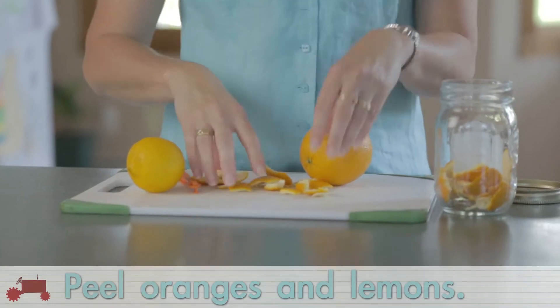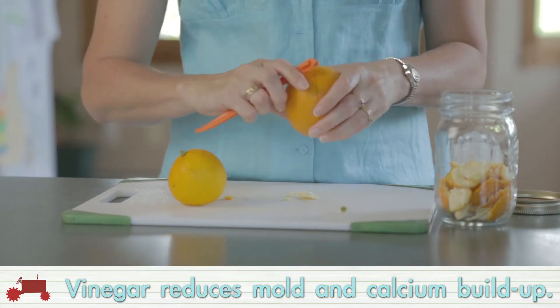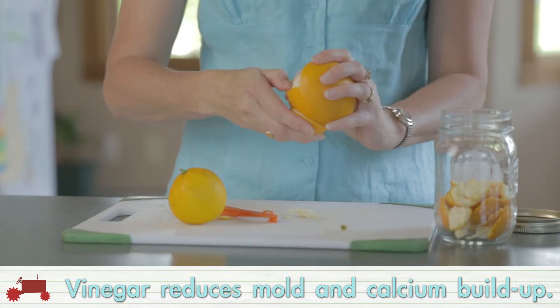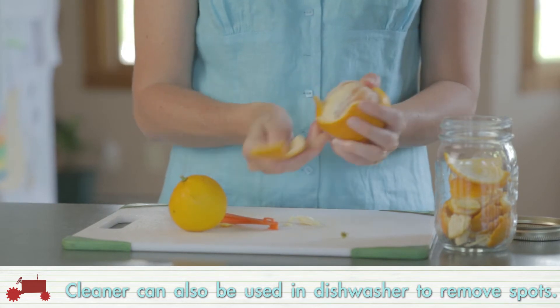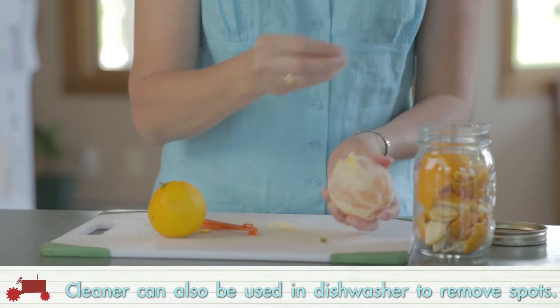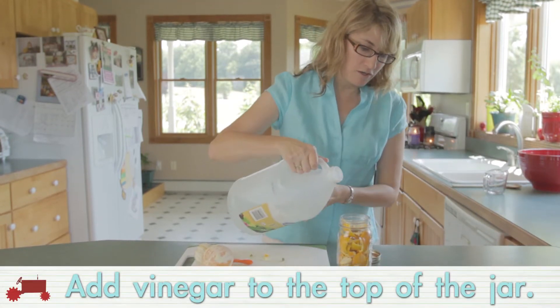So the first thing you do is you peel your oranges, your lemons, and you place them in a jar. Now vinegar is used as a disinfectant — it reduces mold. I also put this cleaner in my dishwasher for the rinse cycle because vinegar is very good at removing spots. Once you have all your peels in your jar, all you do is add the vinegar to the top.